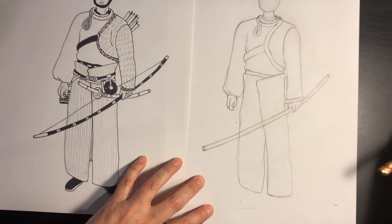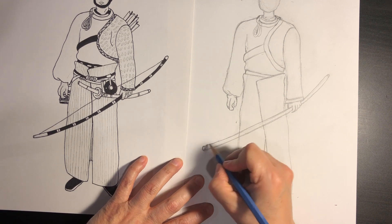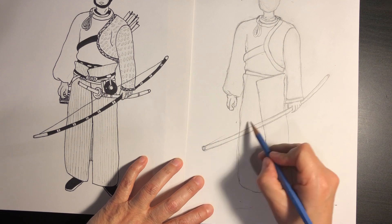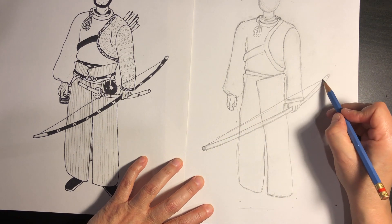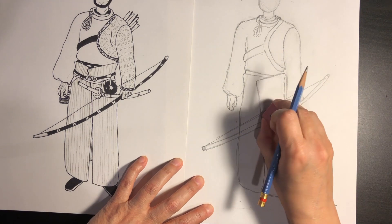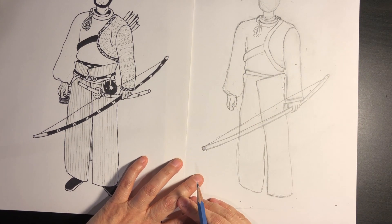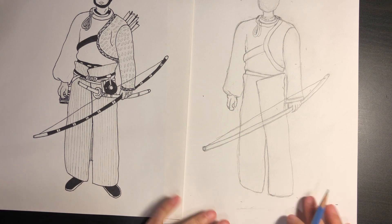I'm deleting extra lines inside. This has a little bow string that goes from here to about there — a double line. I keep deleting so it looks pretty good.